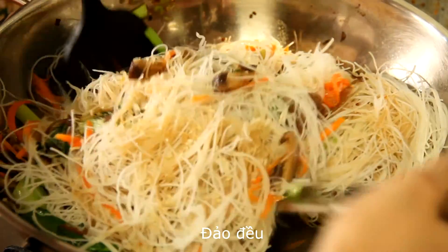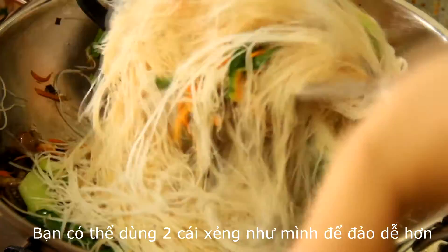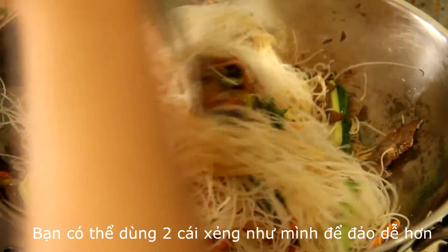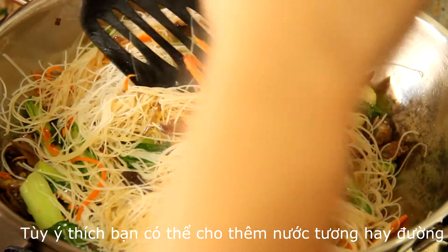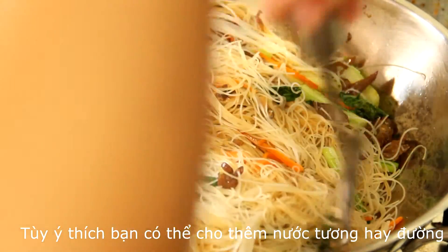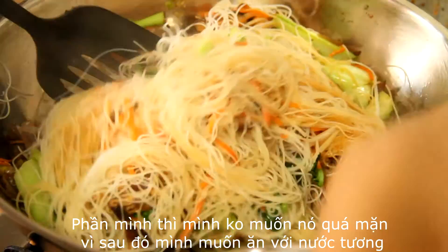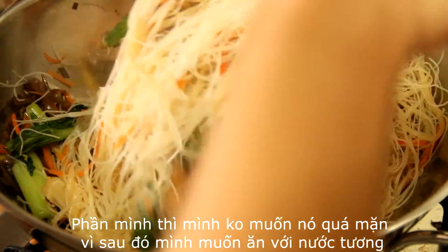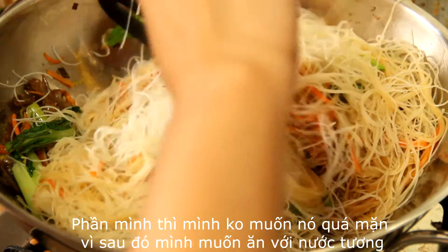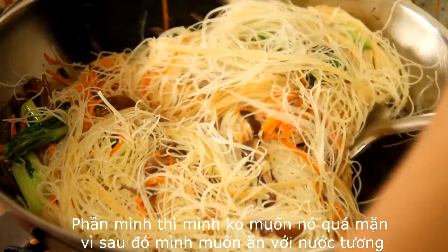Mix well so that everything is combined. You can use two spatulas to make it easier. Depending on what you want, you can add some more light soy sauce or sugar. For me, I don't want it too salty because I plan to serve it with light soy sauce on the side. Stir well for around 5 minutes on medium heat.